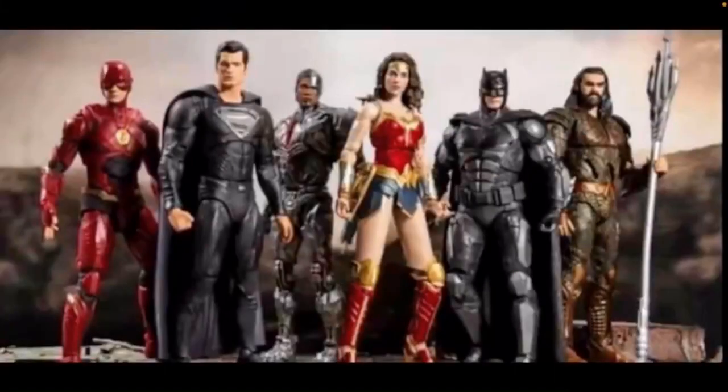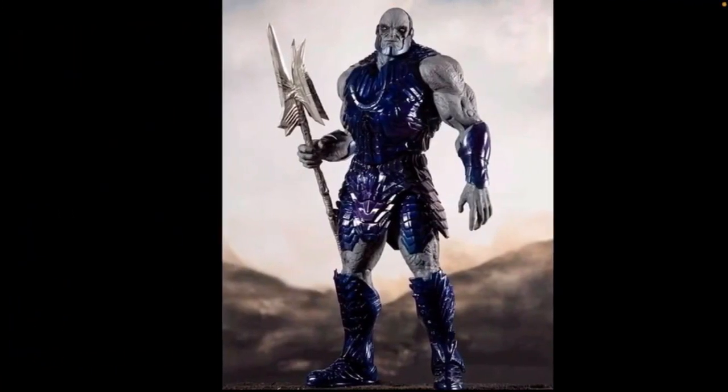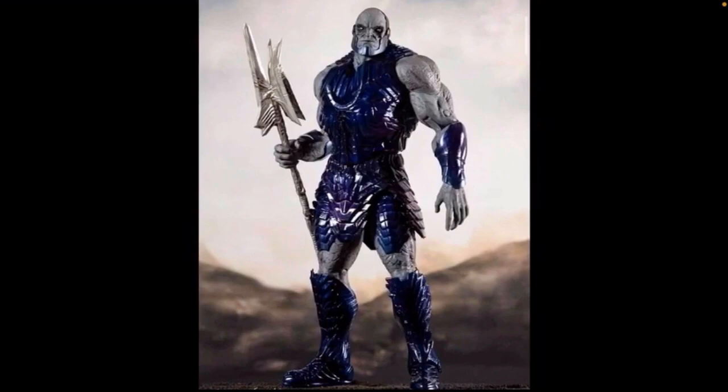Here we are — we now have our first looks at the official Zack Snyder's Justice League wave from the McFarlane Toys DC Multiverse series. I actually just did a video on this yesterday about the Darkseid figure, and we had our first look at that one, but now we have first looks at all the different figures. These have actually been leaked online and not officially announced yet.